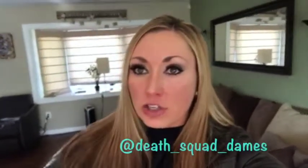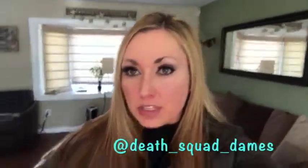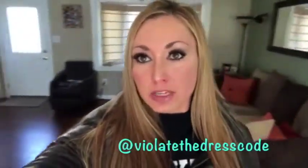Hey guys, it's four weeks after the last video I shot. I'm gonna give you a body update on what I'm currently looking like. Today I'm shooting with Chris Zimmerman — a lot of people know him on Instagram as Death Squad Dames. He also shoots Violate the Dress Code, which is his clothing line, so we'll be shooting in a couple of his attire as well. Let's see how the shoot goes.